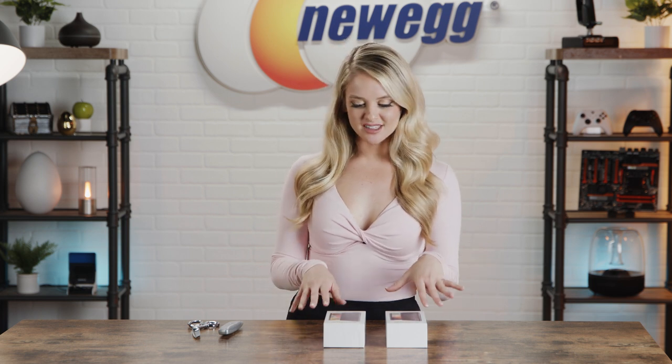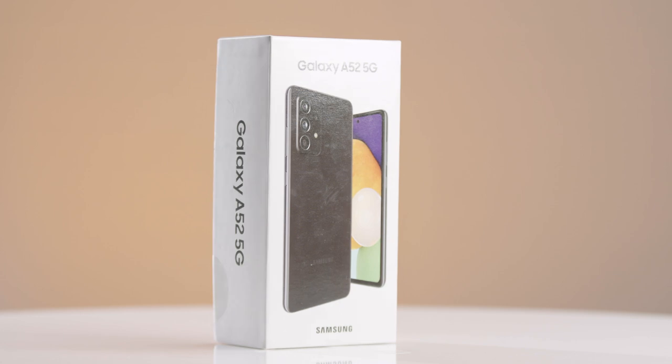We've got two phones to discuss, so let's not waste any more time. I really appreciate that Samsung has released budget-friendly smartphones. So often, phones like this come with such a high price tag, and the Galaxy A52 and A42 make it a lot more attainable. So let's unbox them — let's start off with the A52.